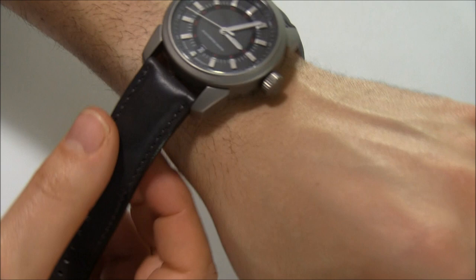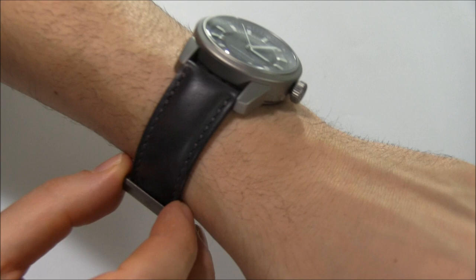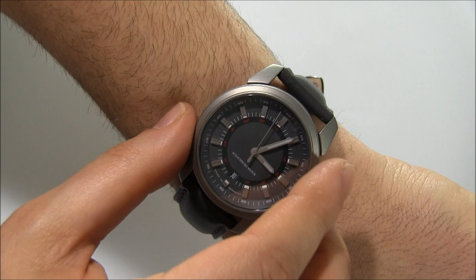I'm told that there is a GMT version as well as a chronograph, though I haven't seen those. The strap is actually really nice — it's leather, and they call it vintage leather. It's kind of a grayish-brown tone, which mixes very nicely with the case itself, and it's very soft as well.